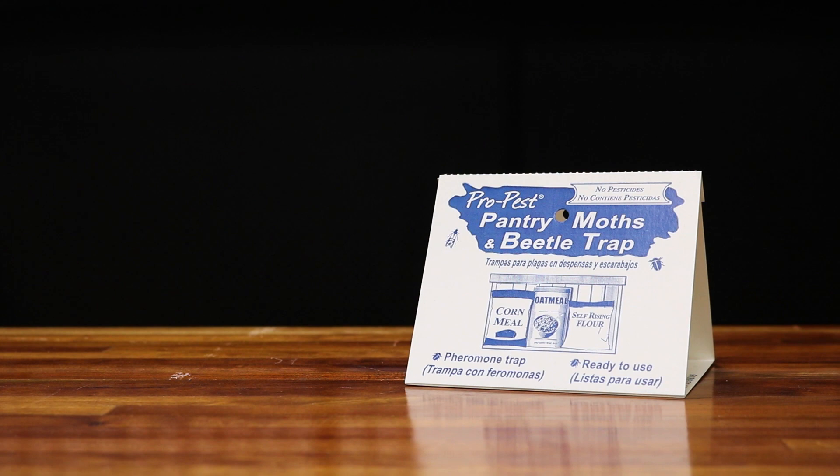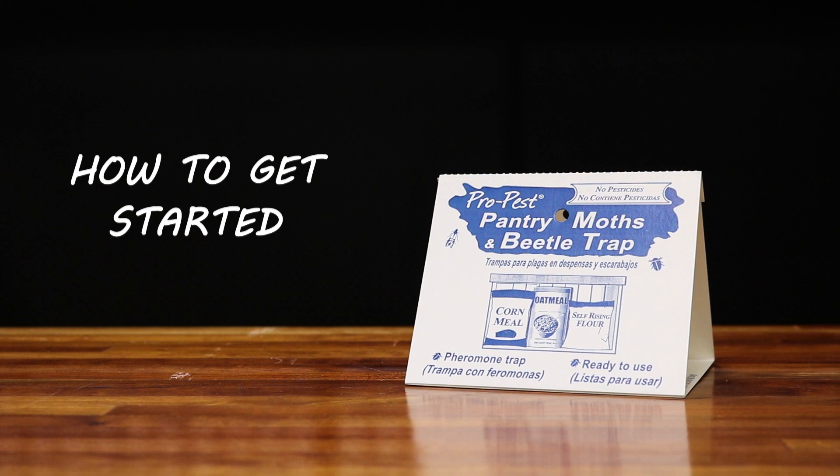Hi, I'm Keith with Solutions Pest & Lawn. In this video, we'll talk about this product. We're going to cover what it is, what it is used for, drawbacks of this chemical, how to get started, and where and when to apply.